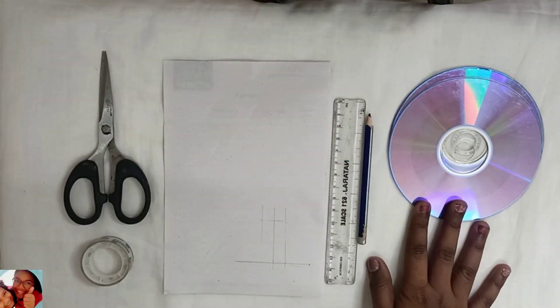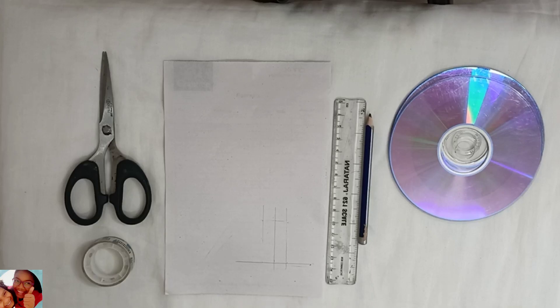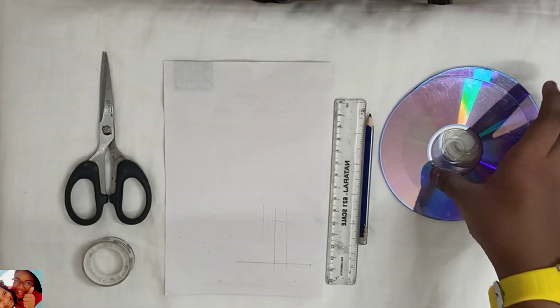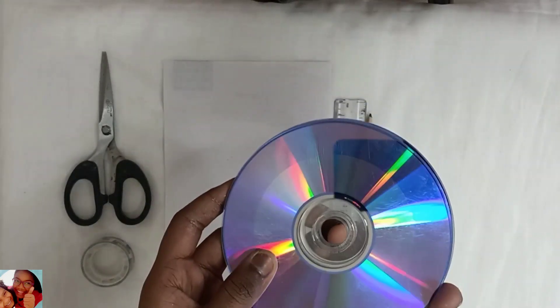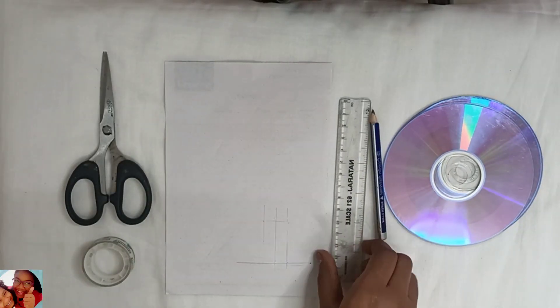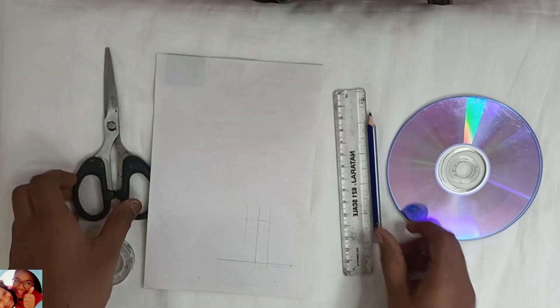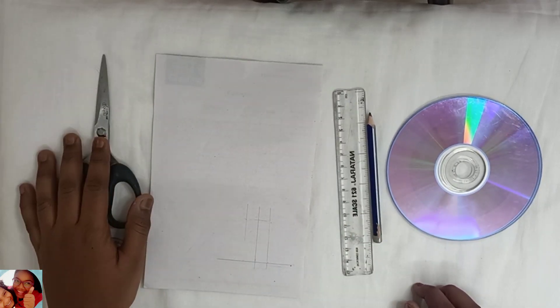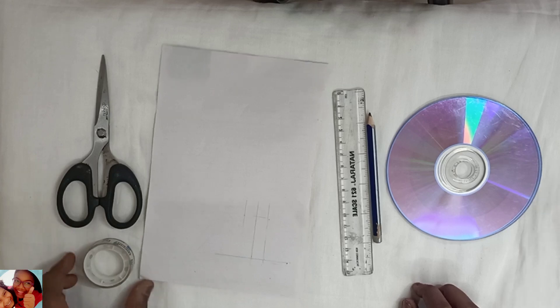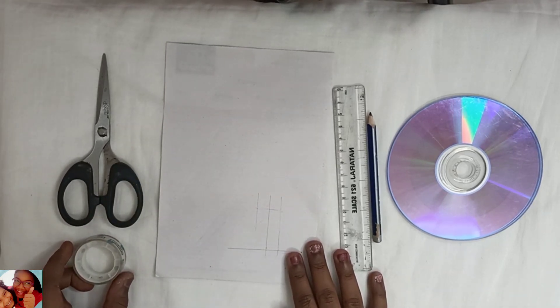Now let us do the hologram. For that we just need 2 DVDs — any old 2 DVDs. And then we need a pencil, a scale, a paper, scissors, and a tape. And that's it. So let's start making.